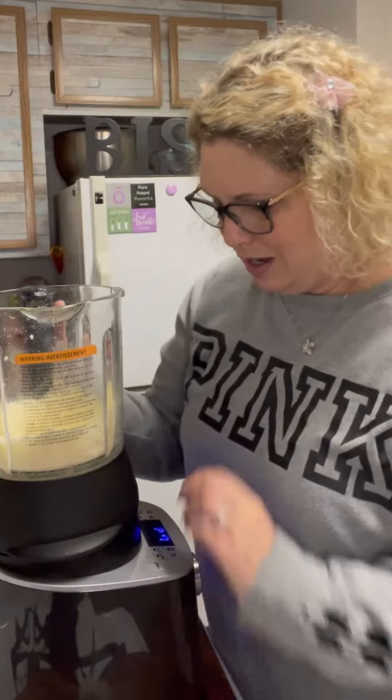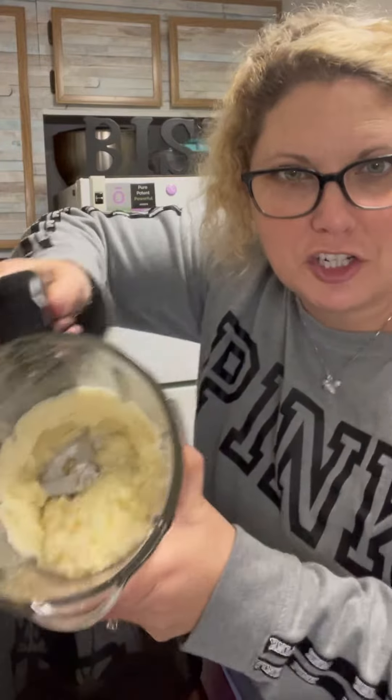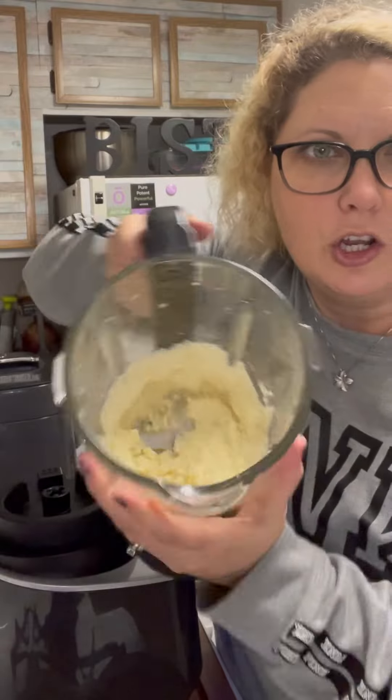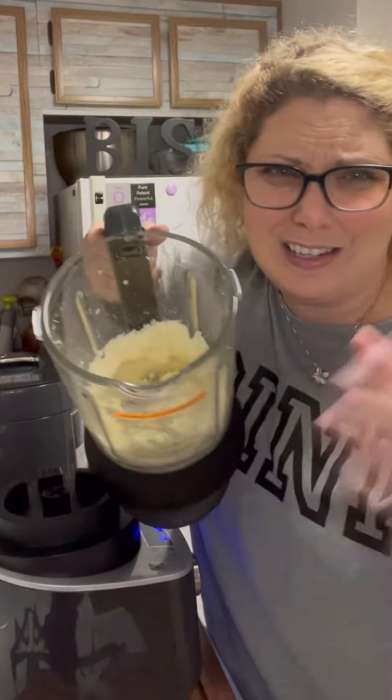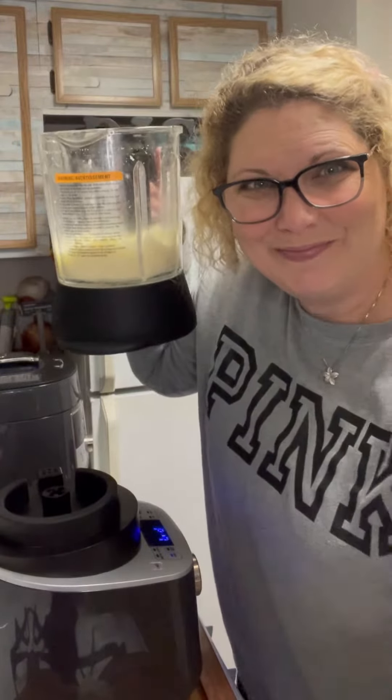Look at this beautiful freshly grated cheese! I'm gonna make some pizza and I wanted to add fresh grated cheese to it. I hate, hate, hate trying to grate it myself, so now that I've used the cooking blender, it's a win.